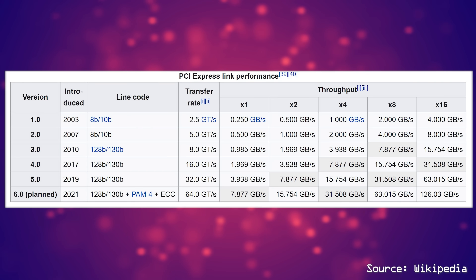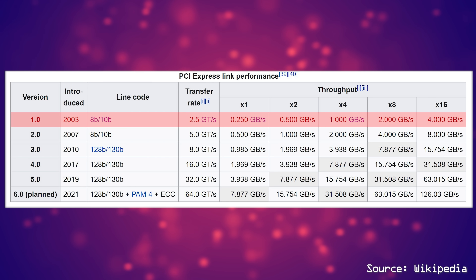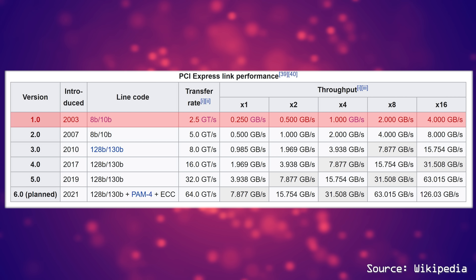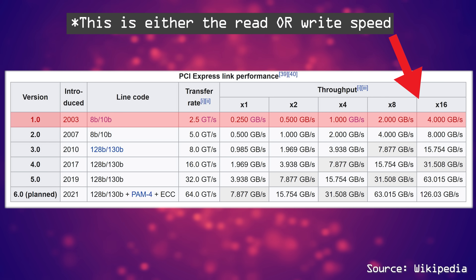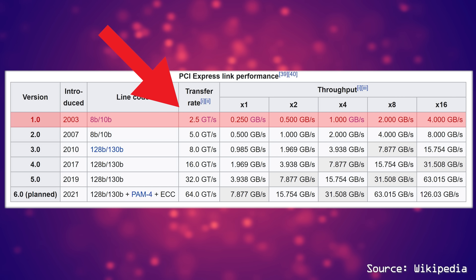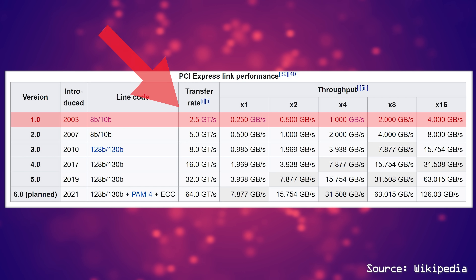PCIe, which was introduced 17 years ago in 2003, has gone through generations of improvements, starting with Gen 1, with an X16 slot, or 16-lane configuration, supporting speeds of four gigabytes per second both ways — eight gigabytes in total, read and write. This was polled at 2.5 gigahertz. This polling rate is very important, and we'll talk about it later with the RTX 3090 results.